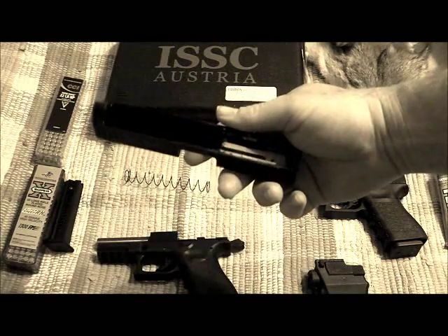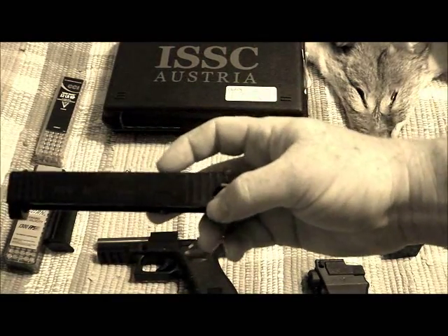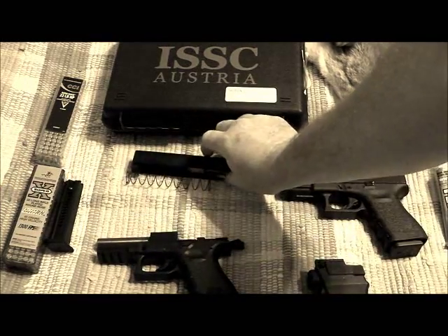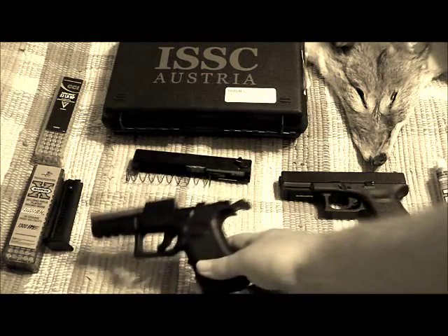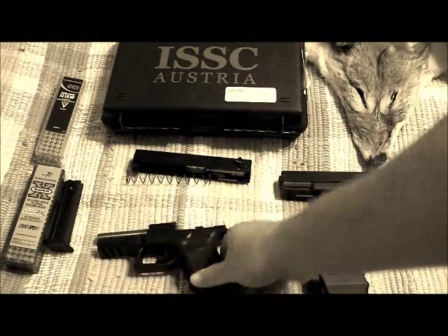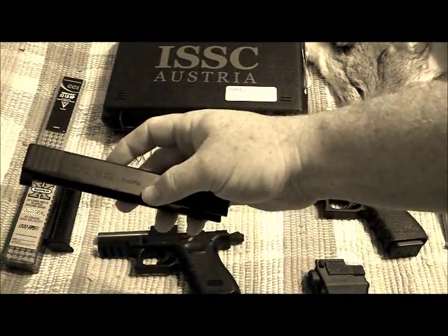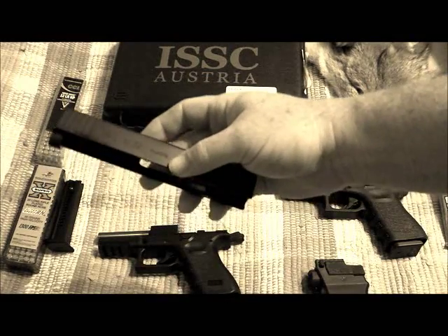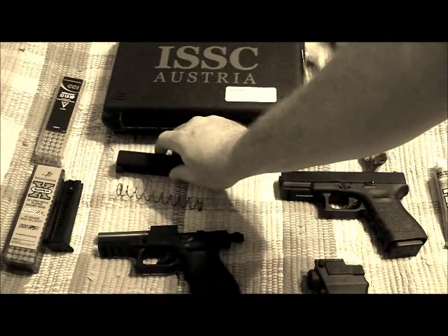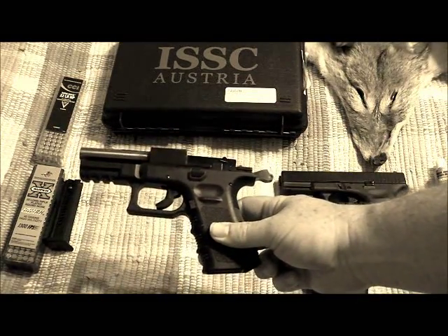The other thing I noticed, which is kind of interesting, is most of the weight of this gun is in the bottom receiver. The slide is extremely light, which makes sense since it's a 22. So all your weight is down here, which makes for a very good feel when shooting.